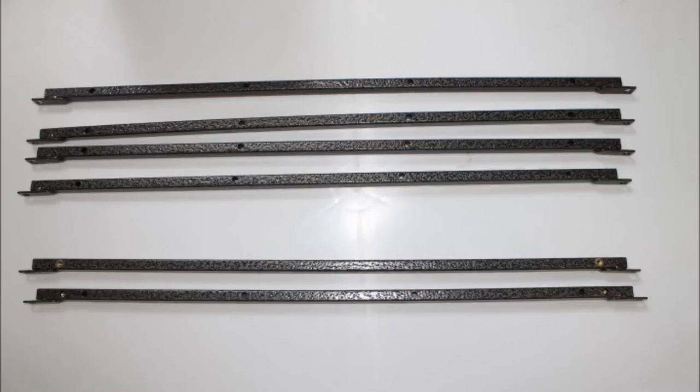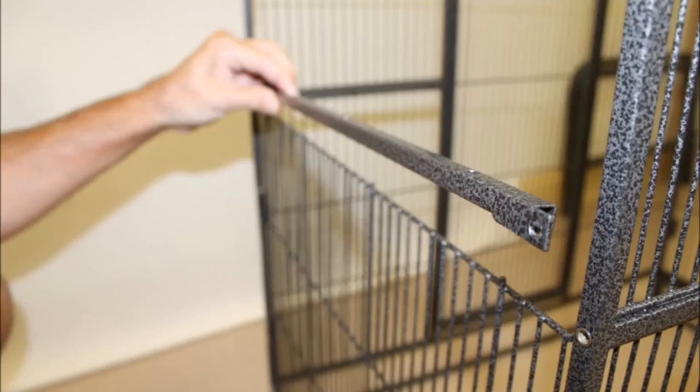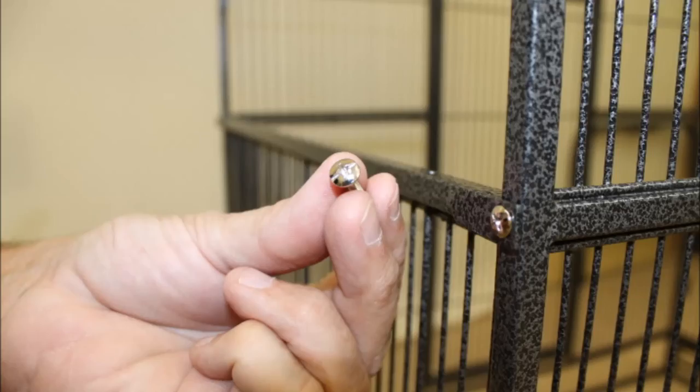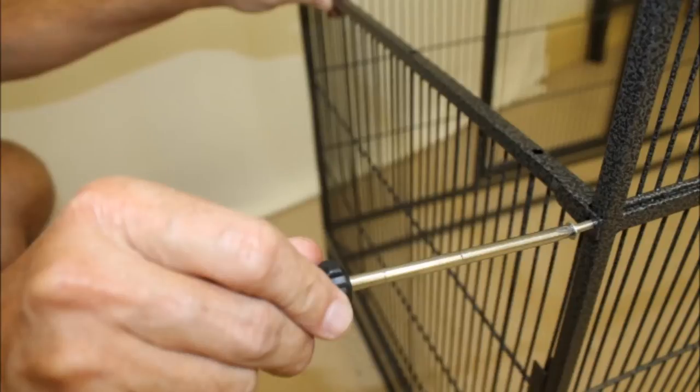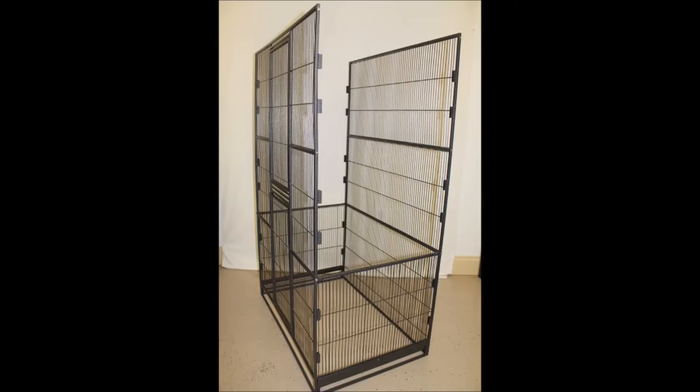Next, you will be using the six posts provided in the box. Separate the two posts with brass on them from the other four. Place one of the regular posts over the side panel and screw in a round head screw on both sides of the post to hold it together. Repeat this on the opposite side with the other side panel. Four screws total should be used for this part.